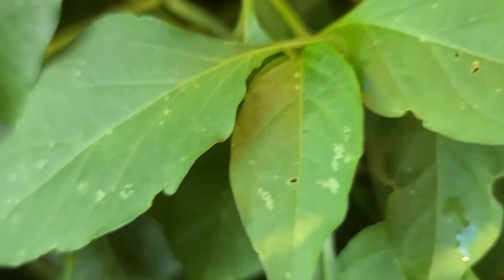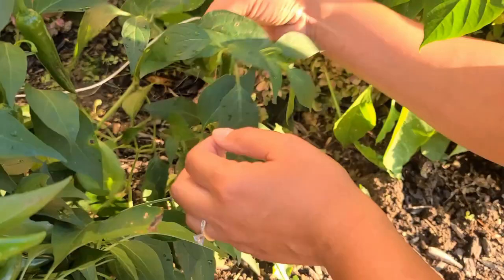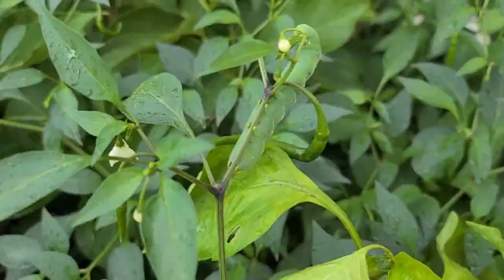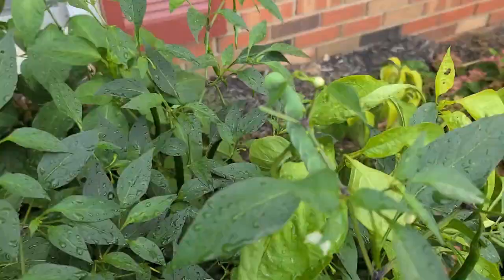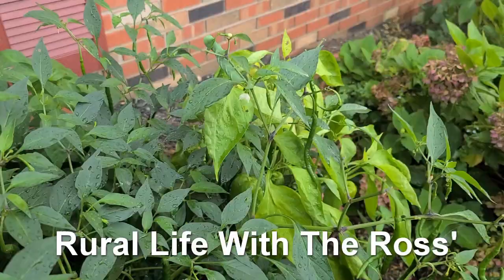Why did you throw it on the grass? Oh my goodness, it's hidden over here. It's all over my garden. My leaves! This is what happens when you're doing organic.